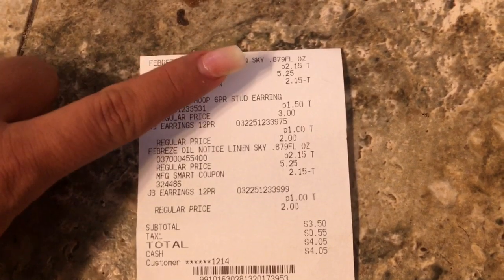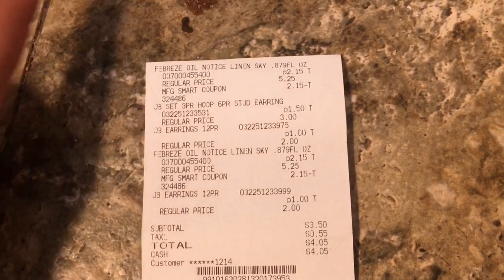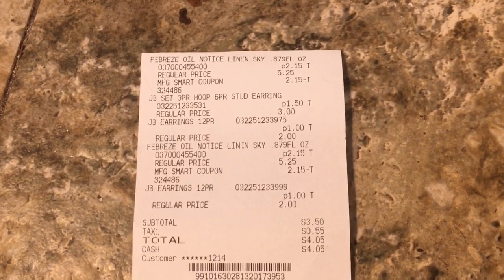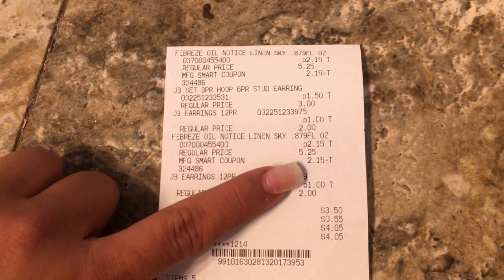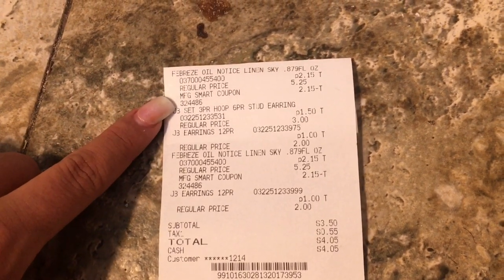As you can see, the Febreze was two-fifteen — they were regular price five dollars and twenty-five cents each, but on sale for two-fifteen. You see the negative two-fifteen, that's because I got it for free. The other one is right here, two-fifteen, minus the two-fifteen.